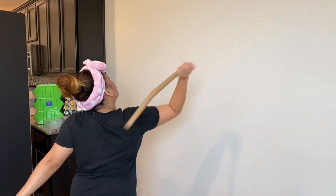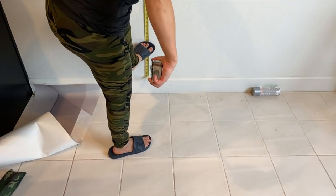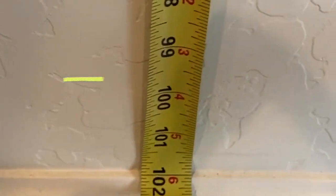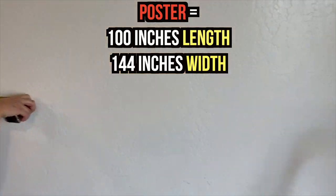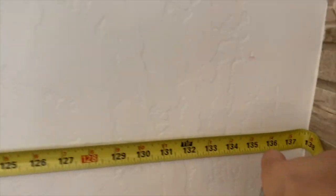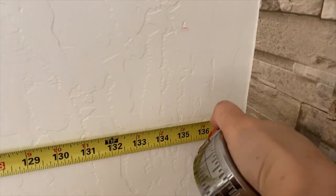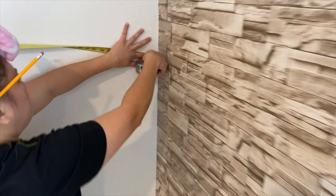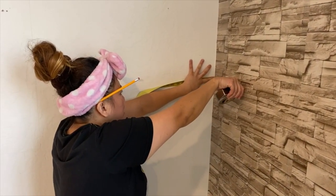It's also a good idea to measure your wall because the poster is 100 inches in length and 144 inches wide. Knowing this information will tell you if it fits your wall properly. In our case, our wall is only 138 inches wide, so we know for a fact that we have to cut 6 inches off of our poster.